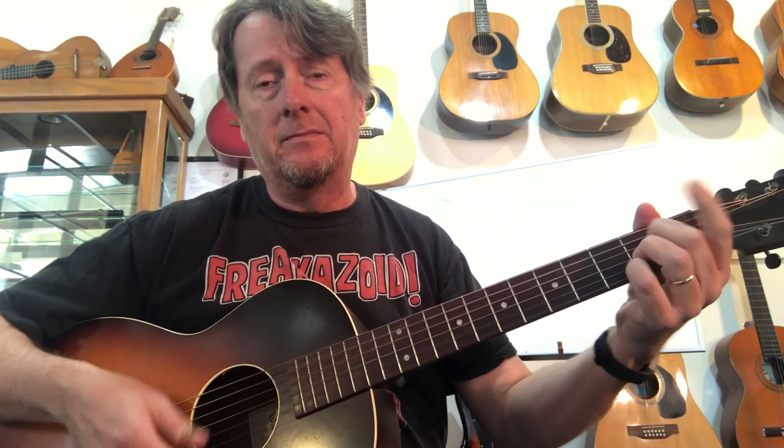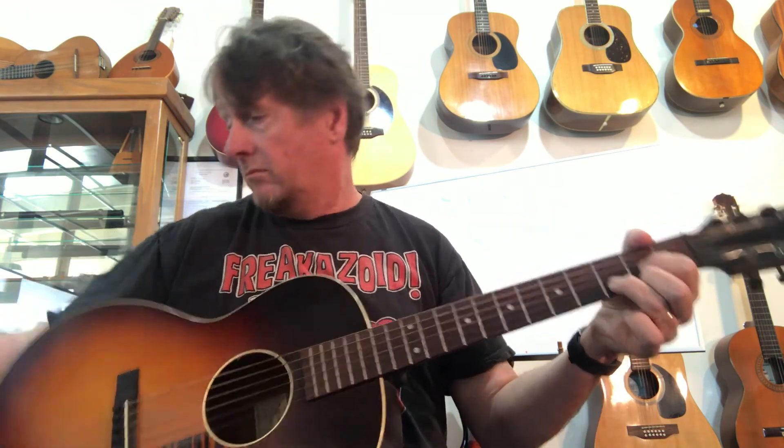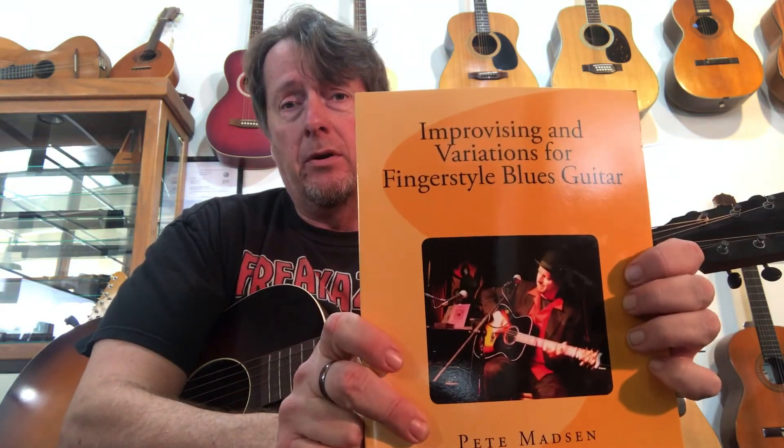All those variations are based on the CAGED system. If you go to my website learnbluesguitarnow.com, you can get your own copy of this book — it has tab, it's got audio, and you can also download just the digital version. I'm going to try to do as many of the songs from this book as I can on video so you can see how to piece together verse variations and improv for fingerstyle blues. Thank you.